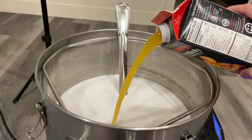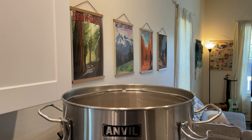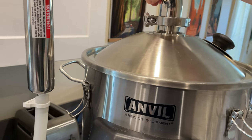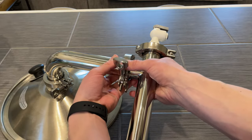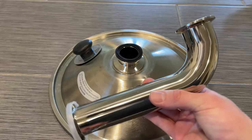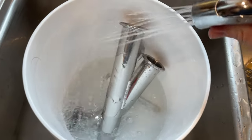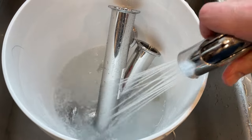Overall, I think the Anvil steam condenser is a quality piece of equipment. It's certainly cut down on the smell coming from the boil, which can be especially nice with styles like a kettle sour, where sometimes the boil can smell more like socks than actually beer. Cleaning and storage are pretty simple, considering how easily it goes together and comes back apart. At that point, it's pretty easy to drop it into a bucket of PBW, or another type of cleaner, rinse it off, and have everything nice and clean for your next brew.